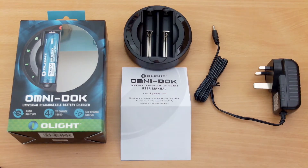Hello and welcome back to another review. I have an Omnidoc charger in for testing today, and this was supplied by Olight for review. I'll run through everything on the charger and how it performs with the charging.